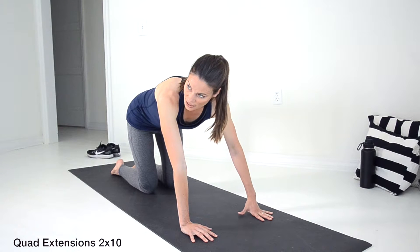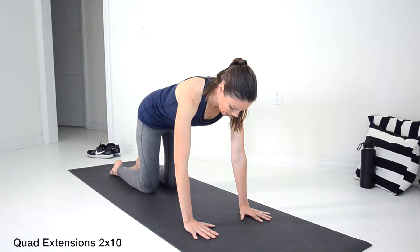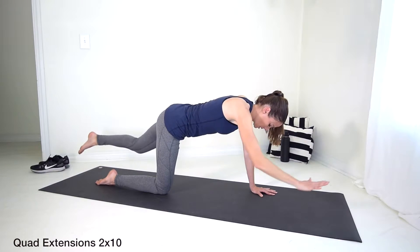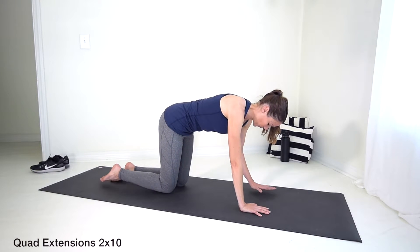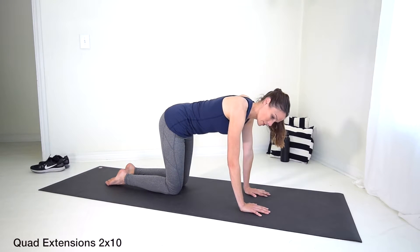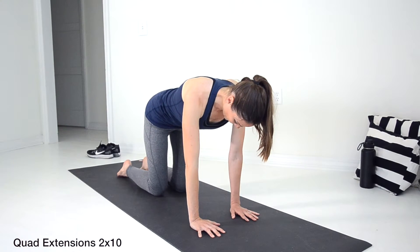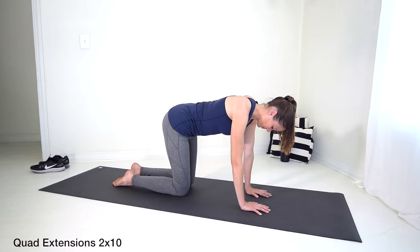If you're doing fine with that, we'll do the full quad extension exercise. Go ahead and engage — you're going to lift the opposite hand and leg, keep that core tight, extend straight out, then come back down. Try not to pop the hips up. Extend and down, engage. Keep going through your reps.